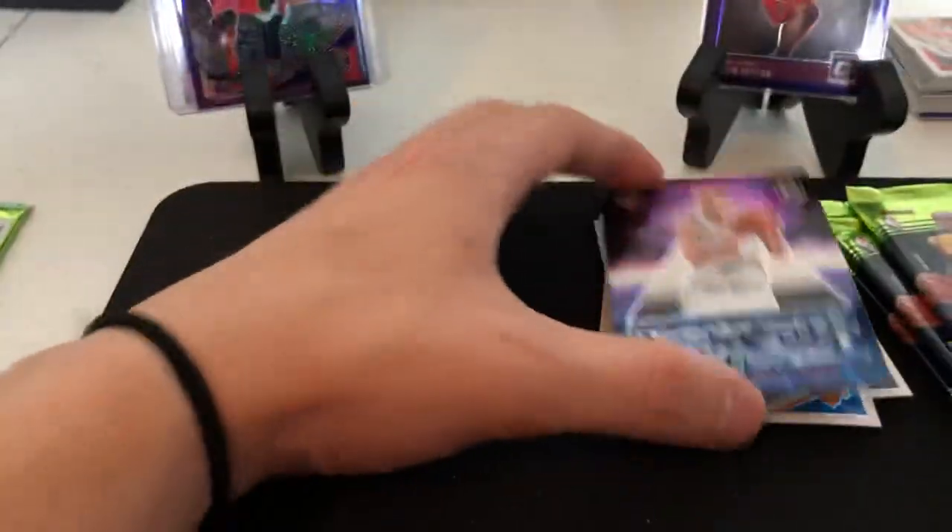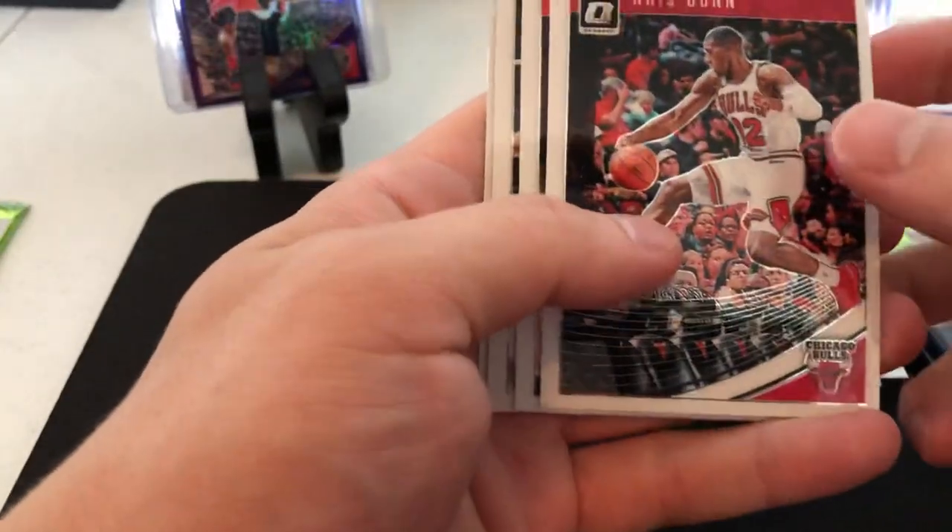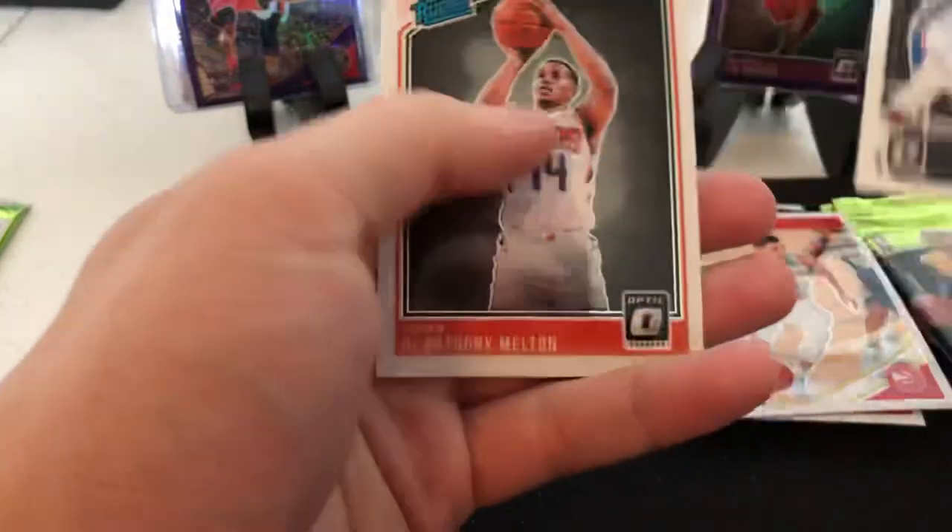Porzingis franchise futures and Kevin Love - I think this is prism. No, it's not. Kind of looks like it though. Alright, rated rookie: Chris Dunn, Jeremy Lin, Jimmy Butler, and D'Anthony Melton.